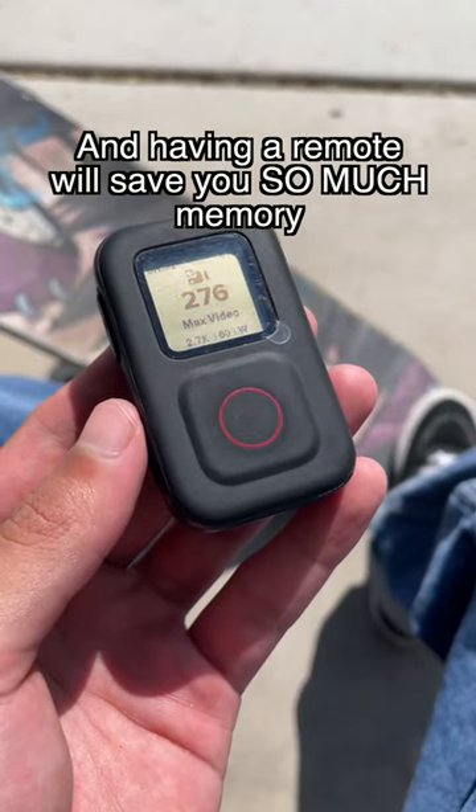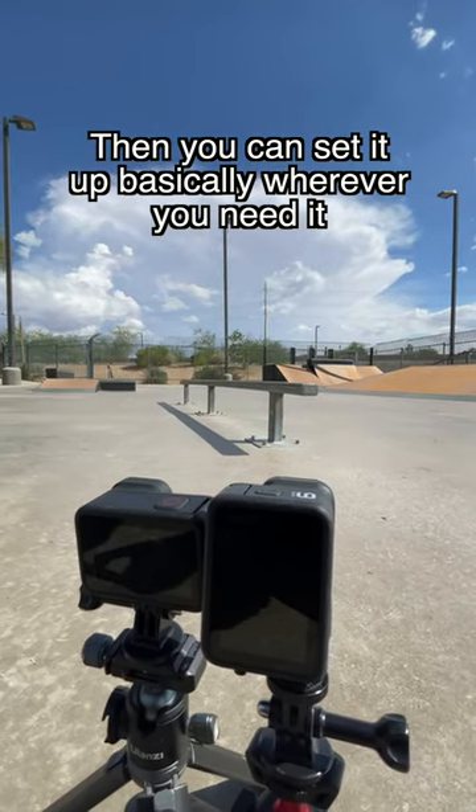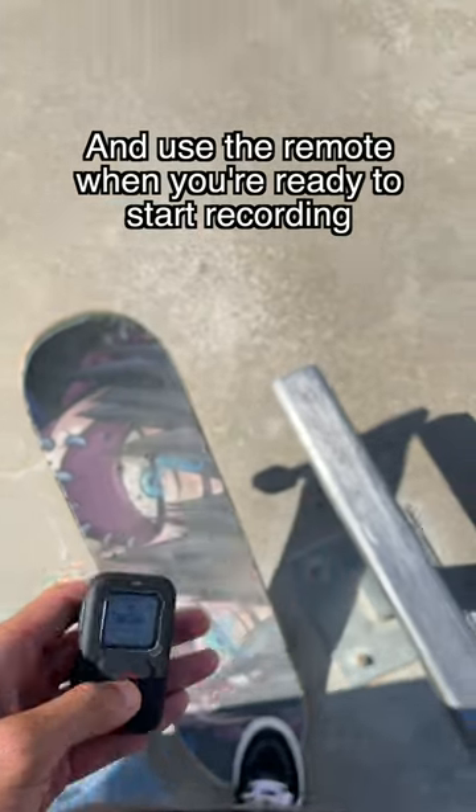And having a remote will save you so much memory. Then you can set it up basically wherever you need it, and use the remote when you're ready to start recording.